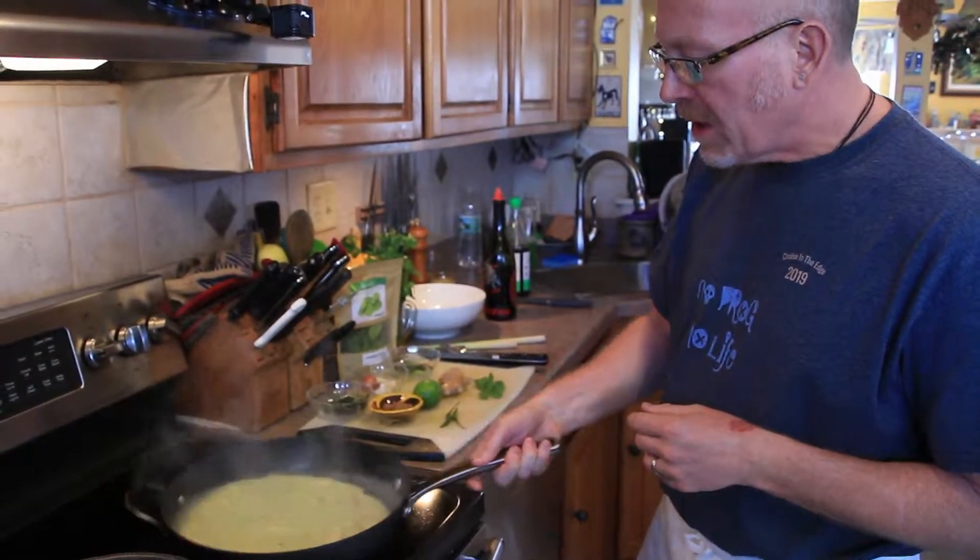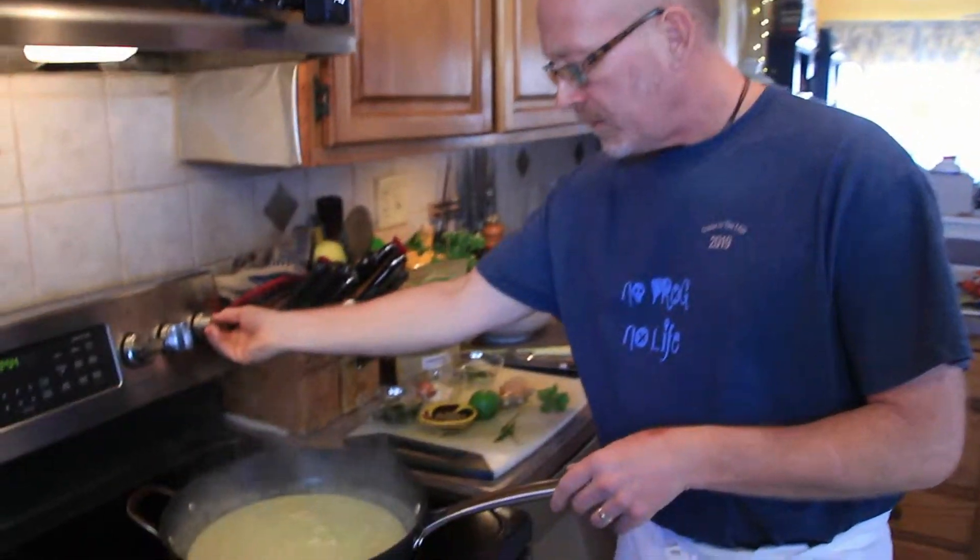The fish sauce, due to it being a fermented fish product from fermented anchovies, gives a little salty, funky flavor — in a good way. This is going to simmer for another minute or two, and then we're going to serve it with our basmati rice.